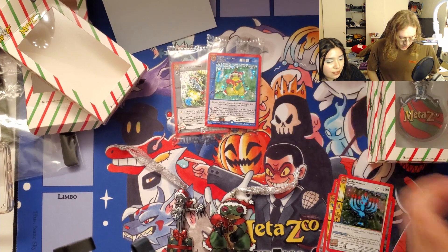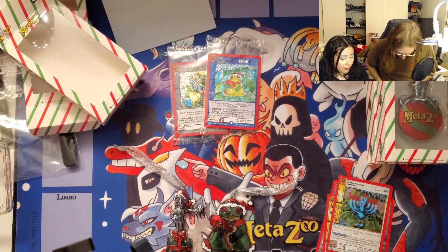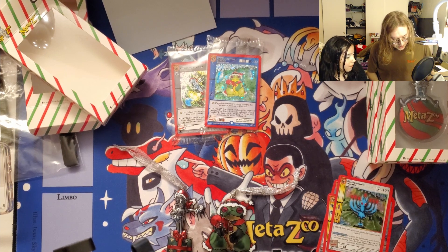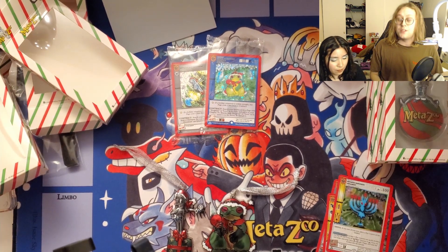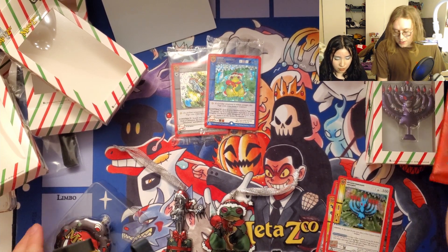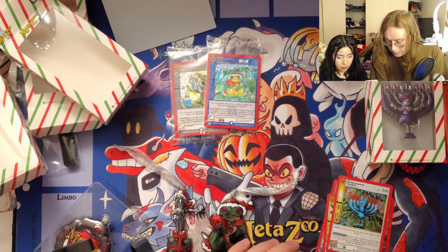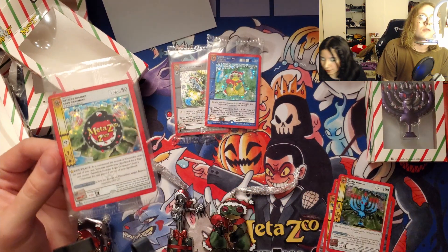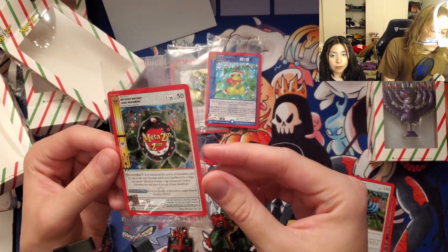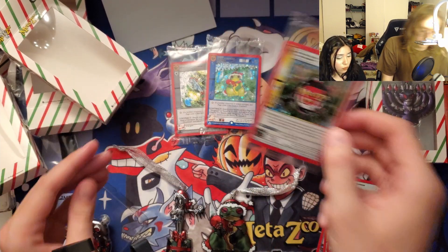Did you guys order any of these? Do you have a tree you're actually going to put these on, or did you buy them just for the cards? Let me know in the comments — a lot of people buy things just for the cards. Here's the promo — I really like this Hoopsnake ornament, the MetaZoo holiday logo ornament. Full holo, very adorable.